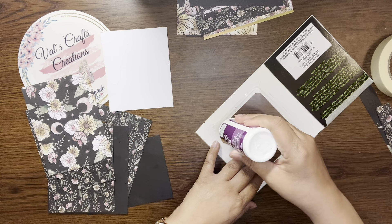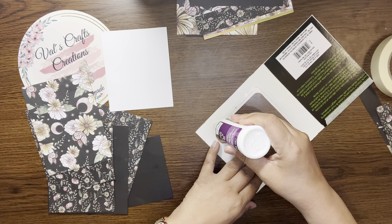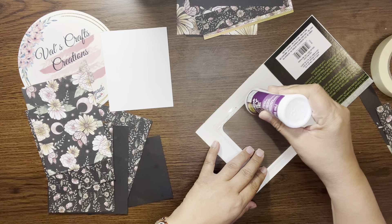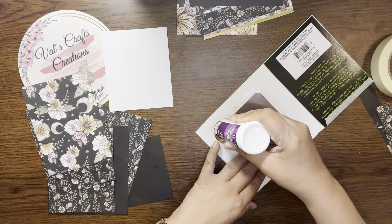I'm just going to be careful not to add too much glue. I was going to do this with my glue gun but you know, the tacky glue could be quicker.